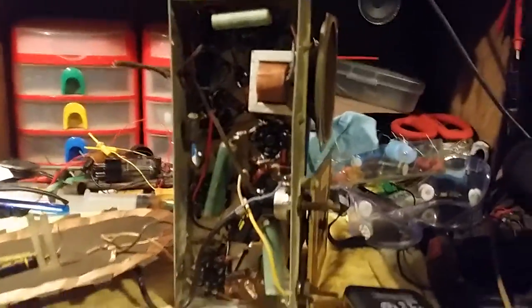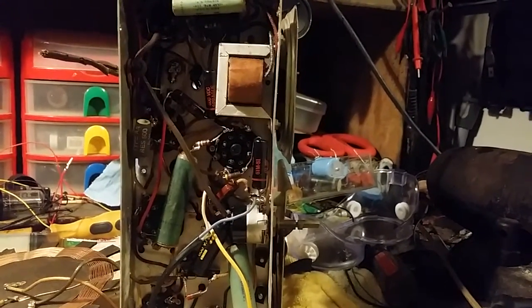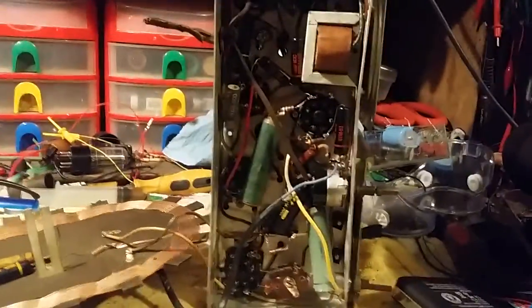Hey everybody, it's Streamlight Steamroller. I haven't been uploading recently, I'm sorry about that. I have quite a few radio videos on the way, I just haven't edited them. But just for the time being, I have this.